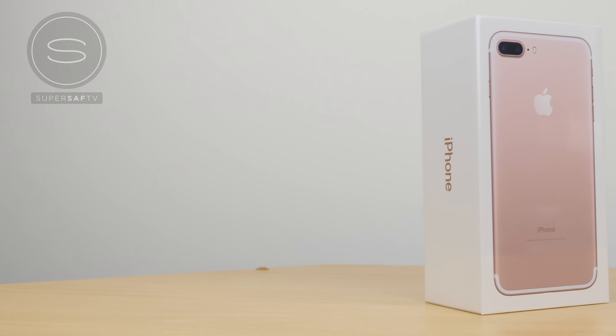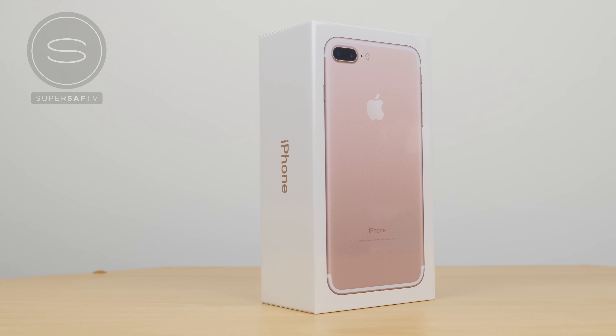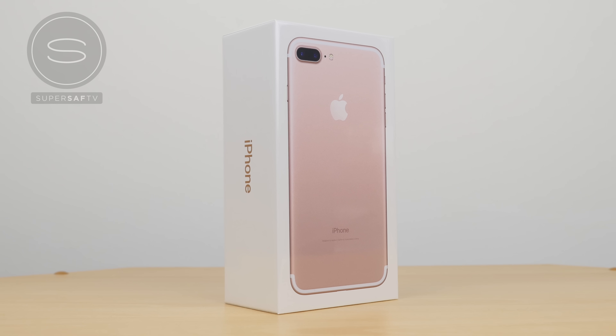What's up YouTube, Saf here on SuperSaf TV. Here we have the iPhone 7 Plus in Rose Gold on launch day, and this has been in very very limited stock. I actually wanted to get this in one of the new black colors, but unfortunately that just was not possible and they did not have any stock whatsoever here in the UK.